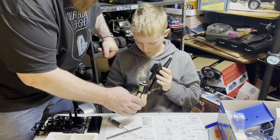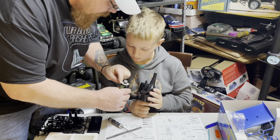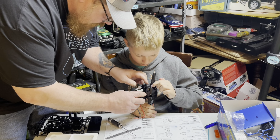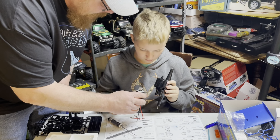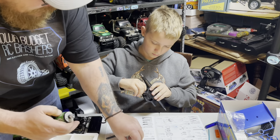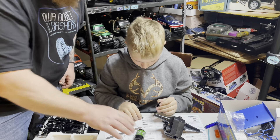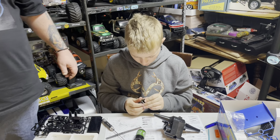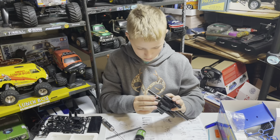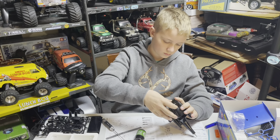Pull it back out straight from where you're at. You've got a hole there and a hole there - which two screws are you going to be using? That one and that one, right? Put your motor screws through - nope, they've got to go through the motor cover first.